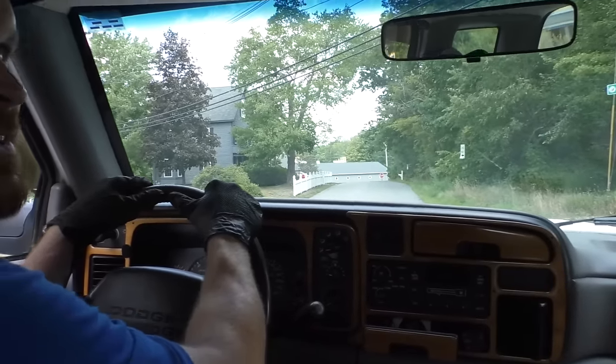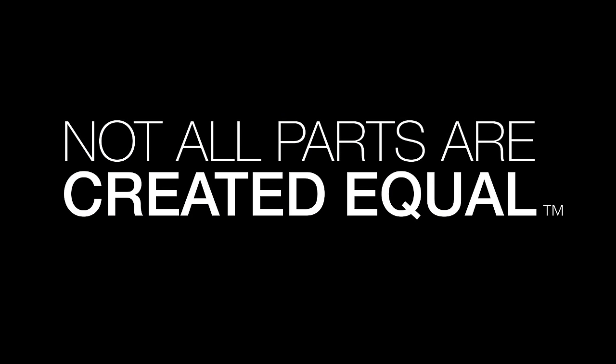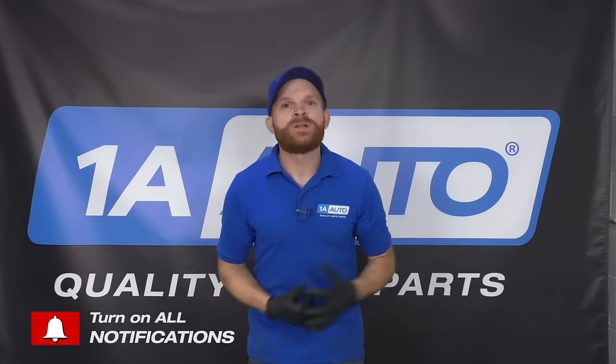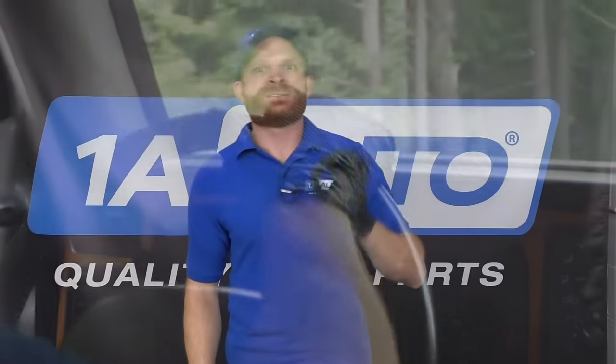Got a little brake pulsation there. Guess we're going to have to check that out. Hey friends, it's Len here from 1A Auto. Let's say you're driving in your vehicle, you've been on a nice long road trip and you step on the brake and you happen to notice a little shake. You're trying to figure out what it is. It's called a brake pulsation. I want to talk about it.